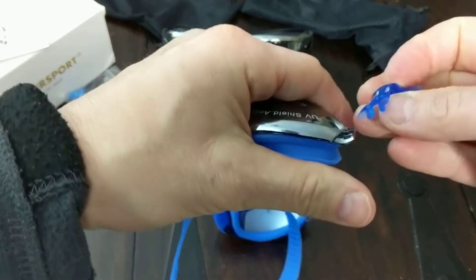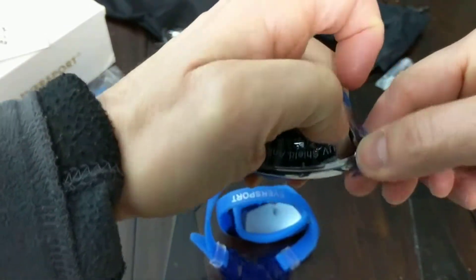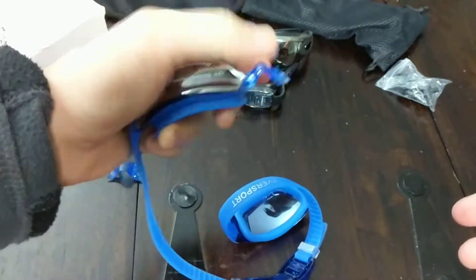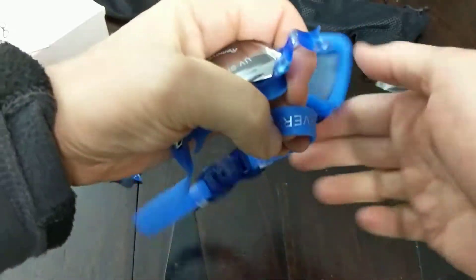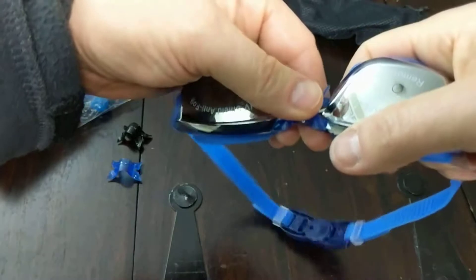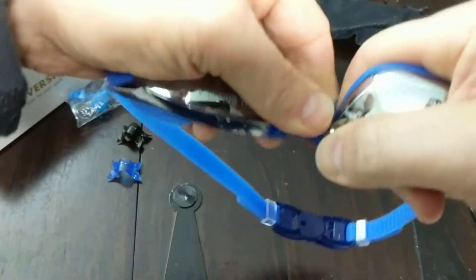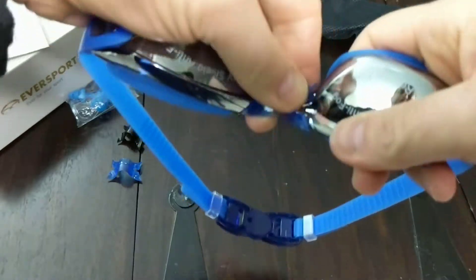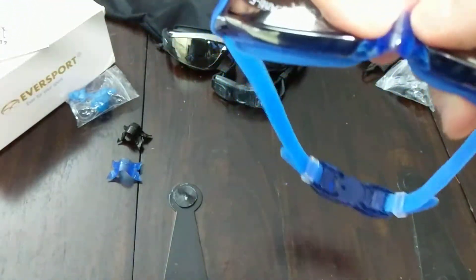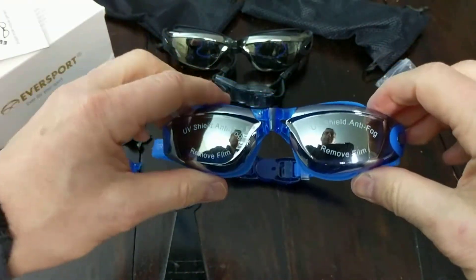Then all you need to do is snap it right back in place. It might take an extra minute — I'm in an awkward position here shooting the video. But there you go, one side's in. Then you do the same thing with this side, push that in. It'll take me a second here, I'm just in a weird angle. And there you go, it's right back on — very, very simple to do.